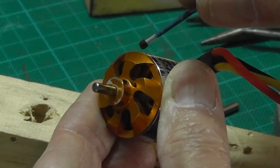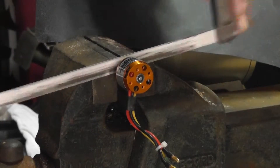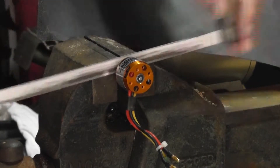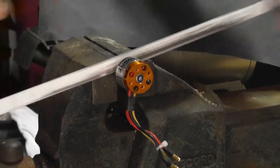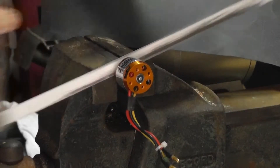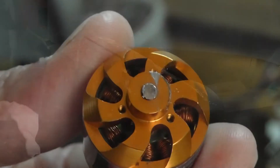Start by removing the grub screw. Then cut off the protruding shaft. Sand off any burrs.